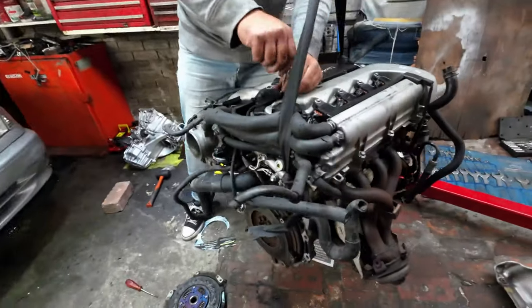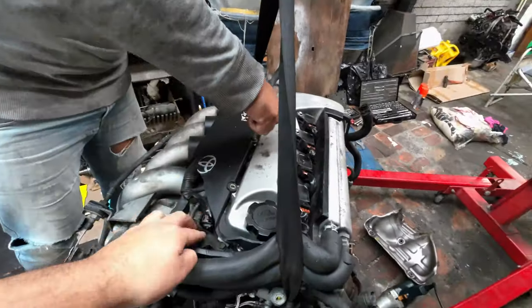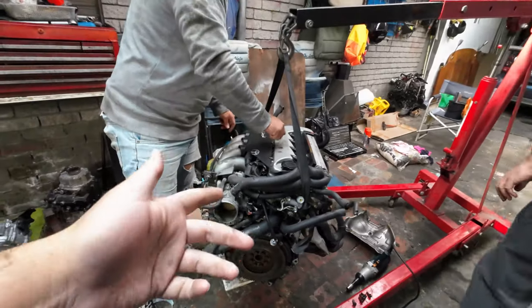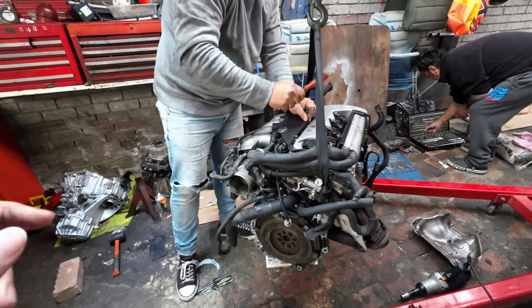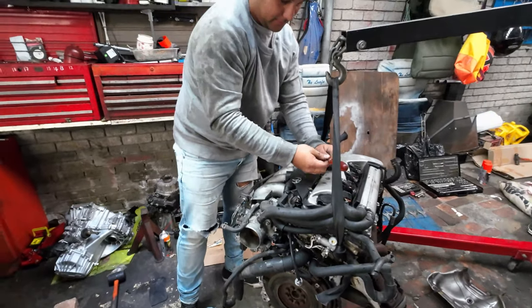My dad is pulling the branch off for now. Then we are basically going to strip the motor off its loom. Once the motor has been stripped off its loom, we are going to wash the motor down, get it all nice and clean, bolt up the gearbox without the clutch again, and then drop it into the car.